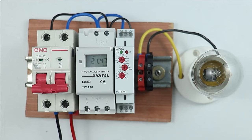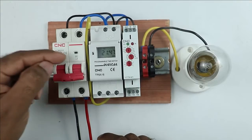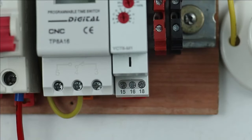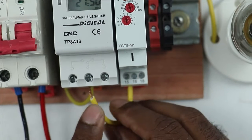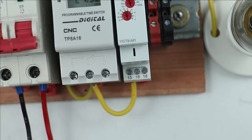Now connections need to be done to operate this lamp through the timers. In the digital timer, you will find a common terminal, NO terminal, and NC terminal. Connect a wire to the common terminal of the digital timer and take the other end to the MCB output terminal where you receive phase supply. Through the multifunctional timer also, I have to turn on this lamp. The common terminal of the multifunctional timer is terminal number 15. Connect a wire to this terminal and provide phase supply directly — connect this wire at the MCB output terminal as well, at the same point as before. So to both common terminals, phase supply is directly supplied.